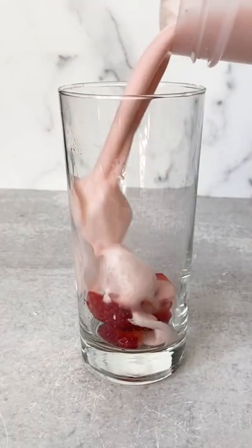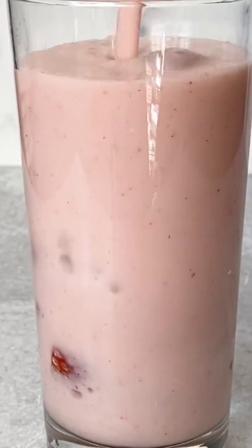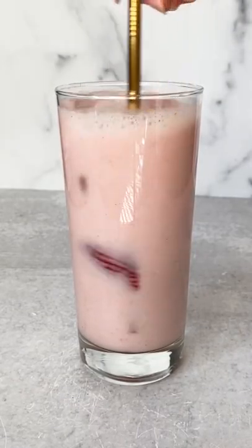Shake it up until it is well combined, then pour right into a clean glass with some fresh strawberries. Stir and enjoy. Oh yeah, that's good.